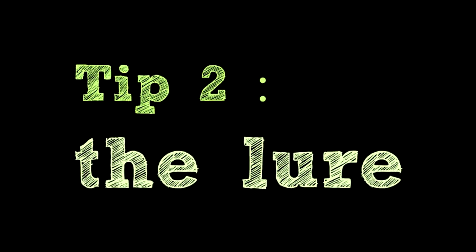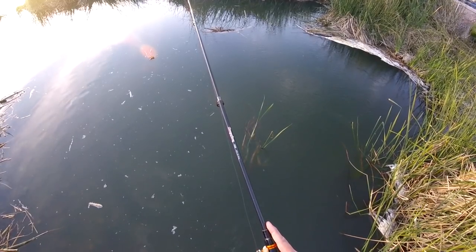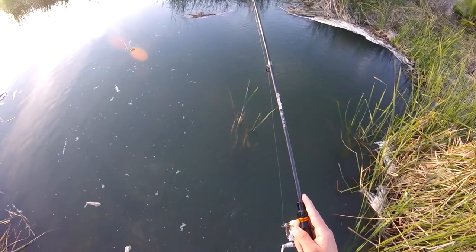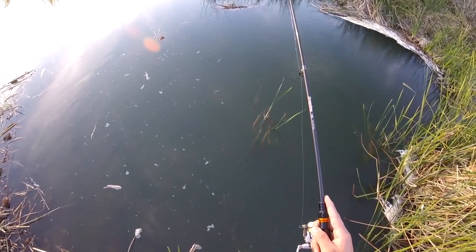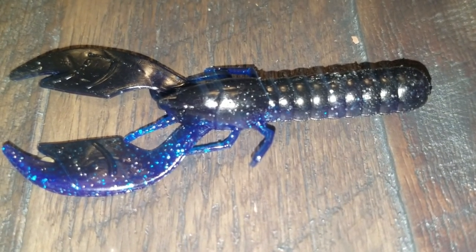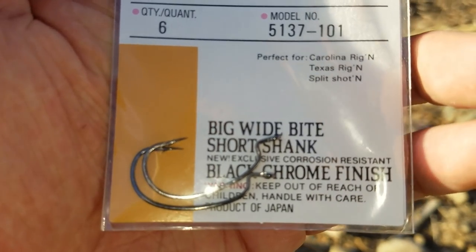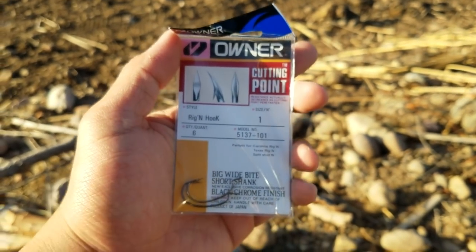Tip number two: the lure itself. There are thousands of lures out there and not one is the best lure — you have to find out what is working that day, and you won't know unless you try. From my experience, an imitation crawfish works best for me. I like using a Texas-rigged black and blue craw with a 1/16-ounce black bullet weight and a big wide-bite short-shank size 2 Owner hook.